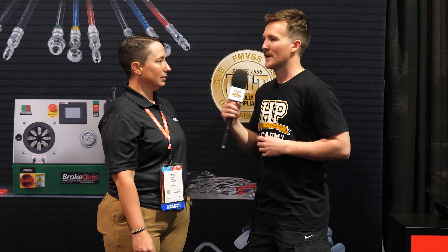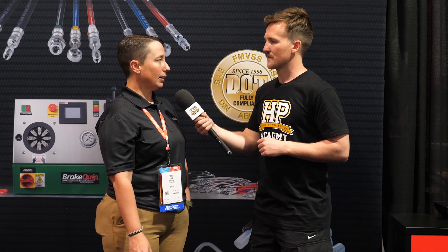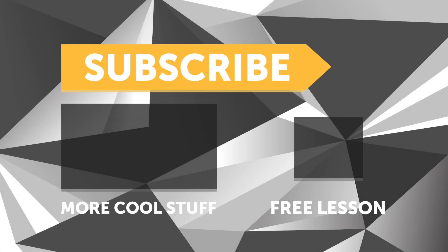If people want to find out more about your products or purchase them, they can go to brakequip.com and find everything online. If you liked that video, make sure you give it a thumbs up, and if you're not already a subscriber, make sure you're subscribed — we release a new video every week. And if you like free stuff, click the link in the description to claim your free spot to our next live lesson.